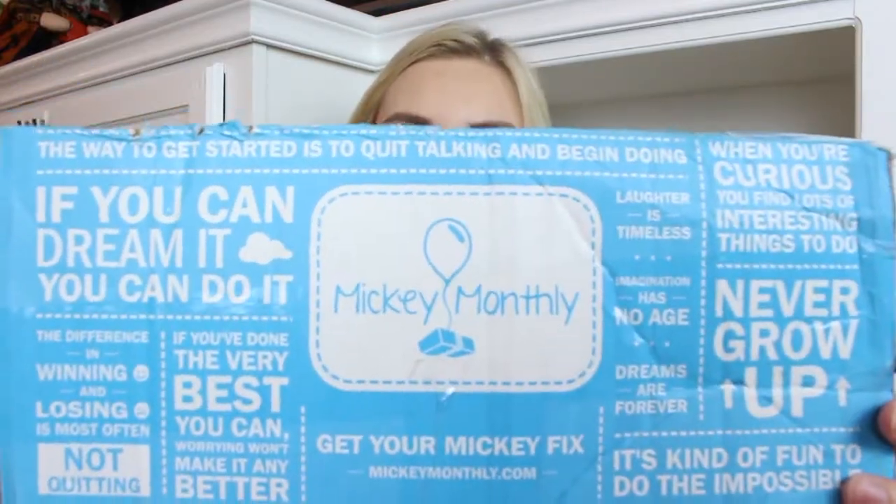If you don't know what Mickey Monthly is, it is a non-affiliated Disney company, and they have all kinds of different subscriptions. They even have a pin edition where you can sign up online, and they will ship you a Disney product straight to your door each month. So this is my September box, and look how cute their packaging is.